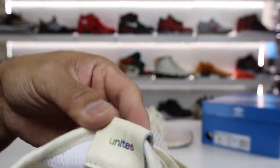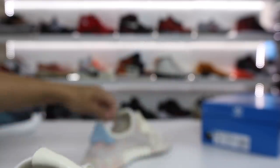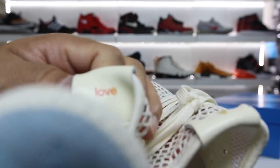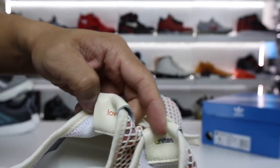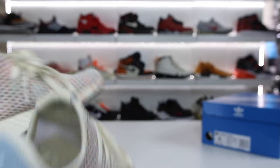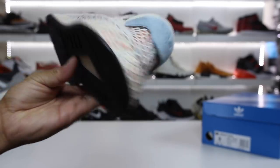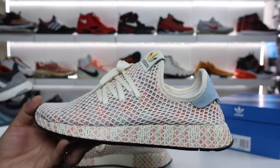It also says on this side — and you can see this crazy nice leather — it says 'Unites,' and the other one says 'Love.' So it says Love Unites. That's pretty cool. There's also a rainbow Adidas logo on the inside of the shoe. This is basically like a D-Rupt with a couple of premium features. Price point is $100.